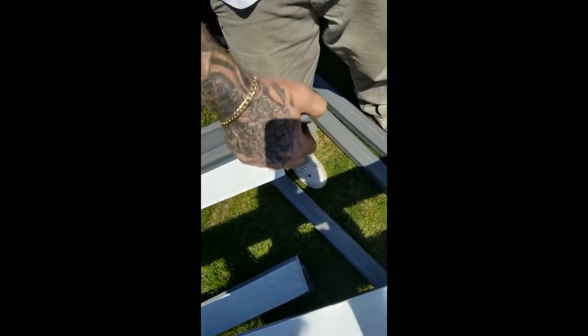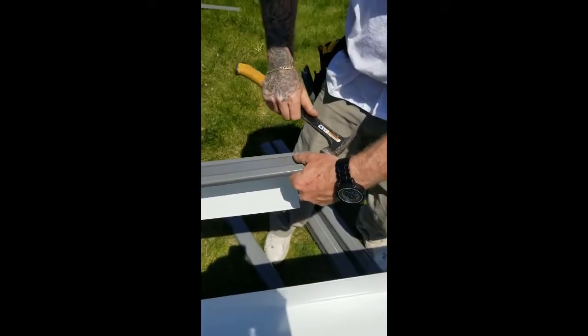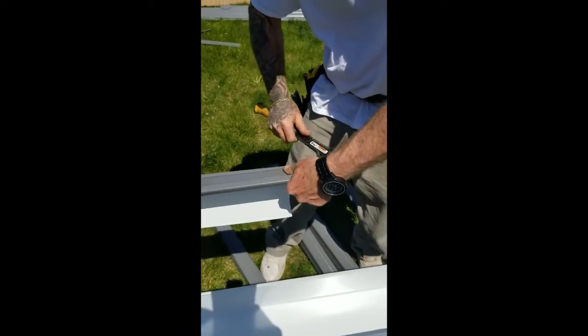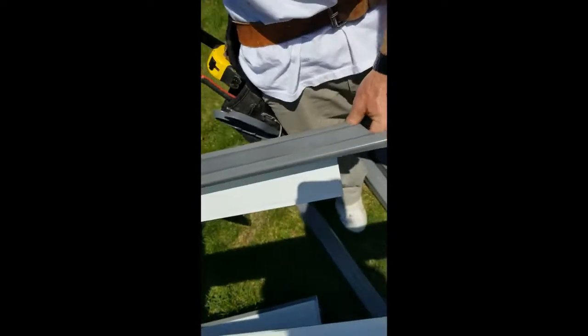Once you've got that one folded over, the top one gets folded over and just give it a little tap to get it really nice. And there's the one side. I'm just going to cut this fold over and then we'll pause it and we'll start on the other side.